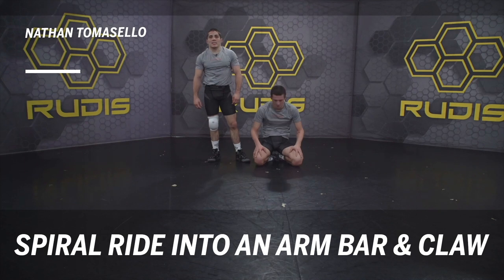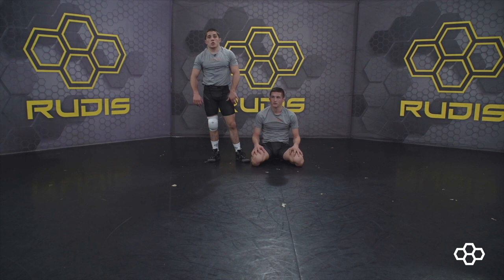Hi everyone, this is Nathan Tomasello with Rudus Wrestling. Today I'm gonna show you guys a spower ride into an arm bar and a claw, and a roll through tilt from that.